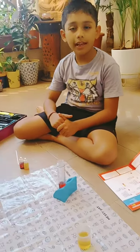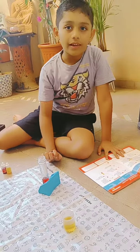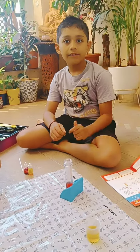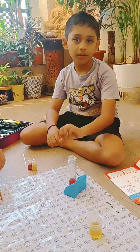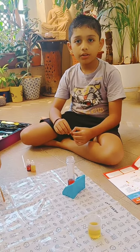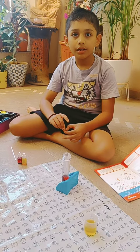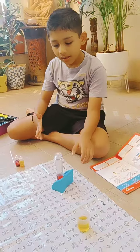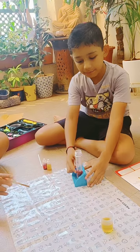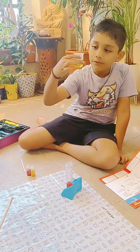Hi guys, today me and my friend are making an underwater volcano. Here are the ingredients. Fetch 10 ml of water and put it into the test tube, then put two drops of any color you like. Stir it properly until it becomes like this. Then fetch 20 ml...